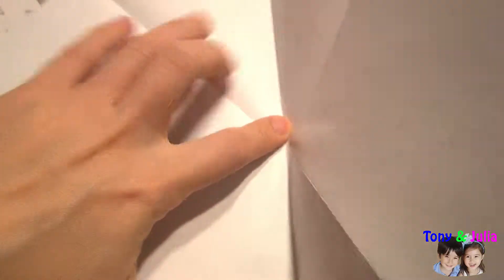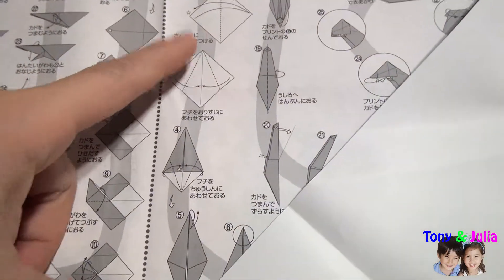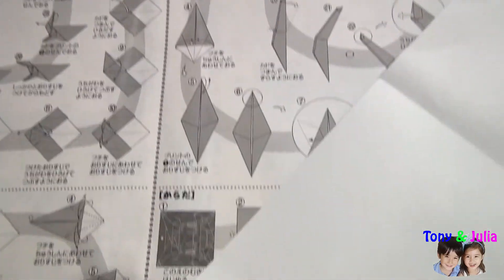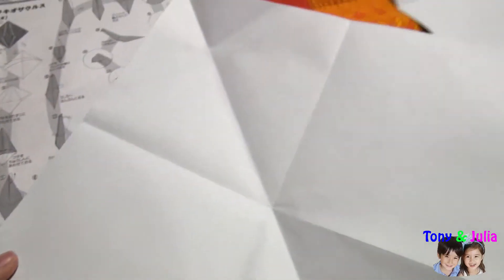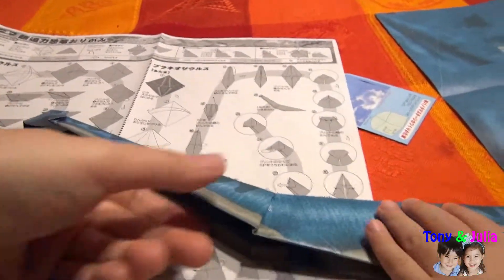Then this part looks like this. Does it work? Did you do this? It is done. Then I will make it together. Wow, it's so cool!